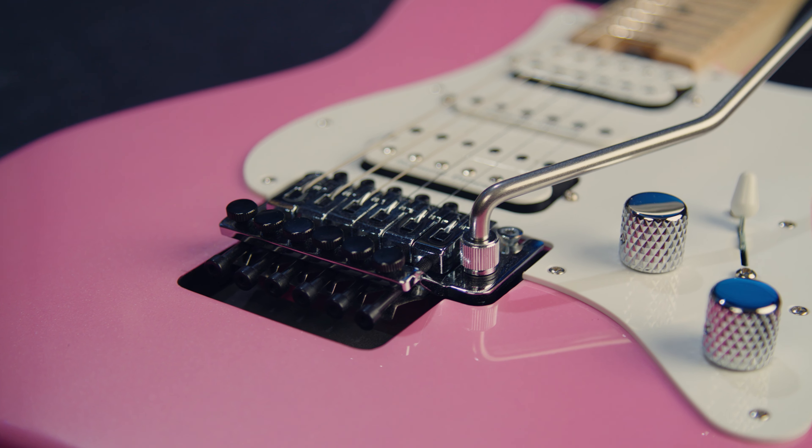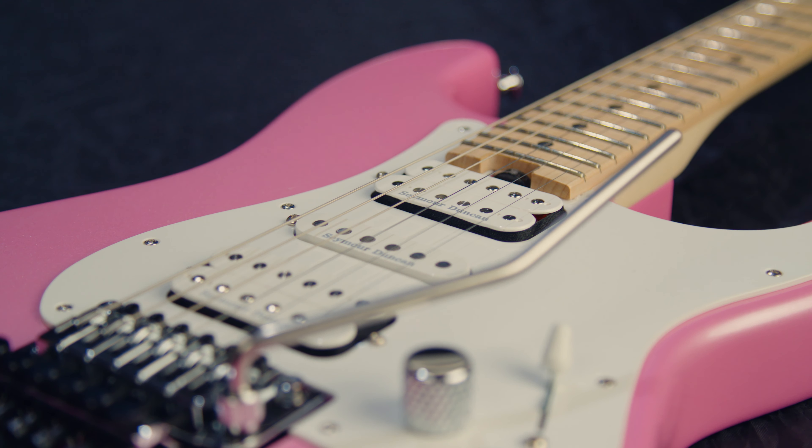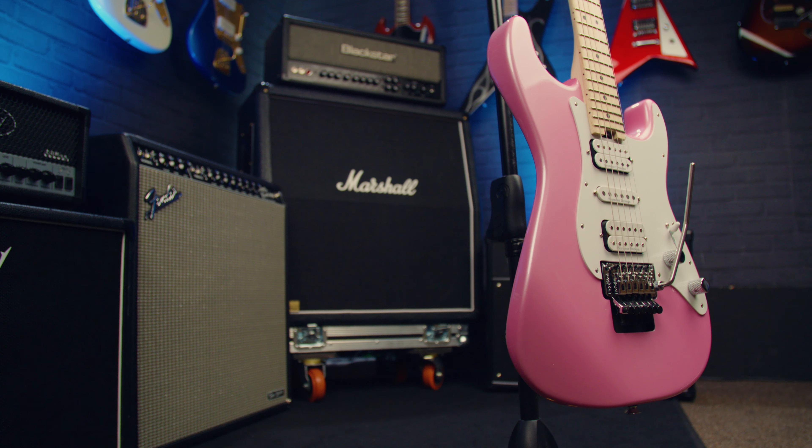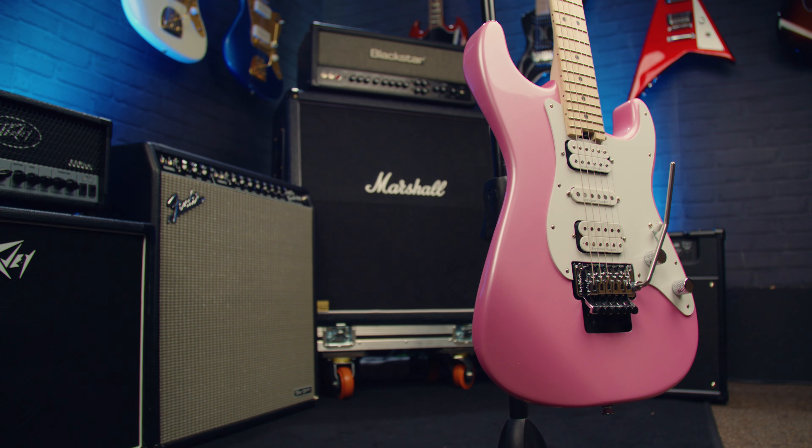The HSH configuration on these guitars makes them a bit more versatile than just having a push-pull control. It's that same recipe we all know and love for Charvel — an Alder body contoured in a beautiful, familiar but hot-rodded way.